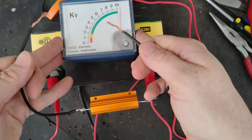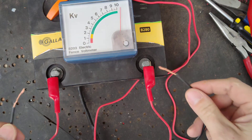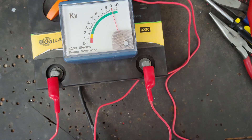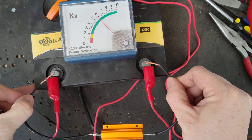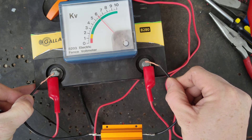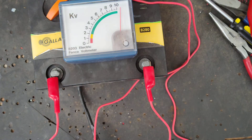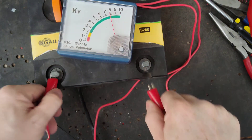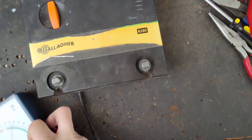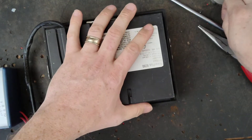Let's put a load on it. It's a standard 500-ohm load that most companies work with. It should drop down — I would say between four and six. All right, around six. So I can't fix something that's not broken.